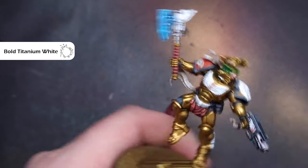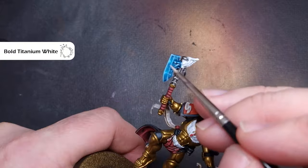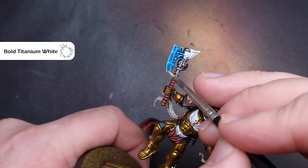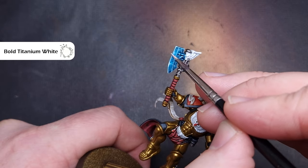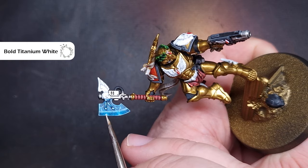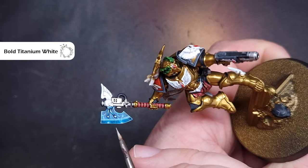At this point you may decide you want to make it a little bit more blue, in which case you can glaze over some of the previous stages. I'm quite happy with how this has turned out — it's not super smooth but I think it gives a nice impression of an electrically charged axe blade.